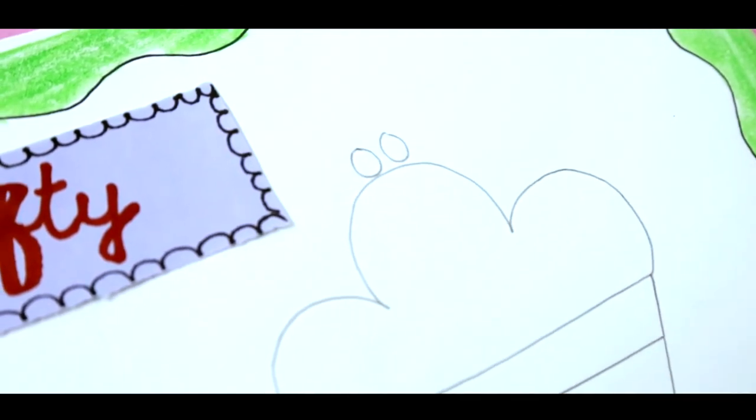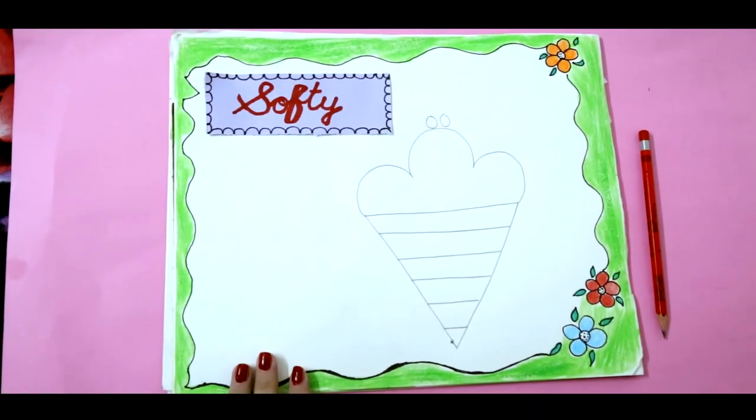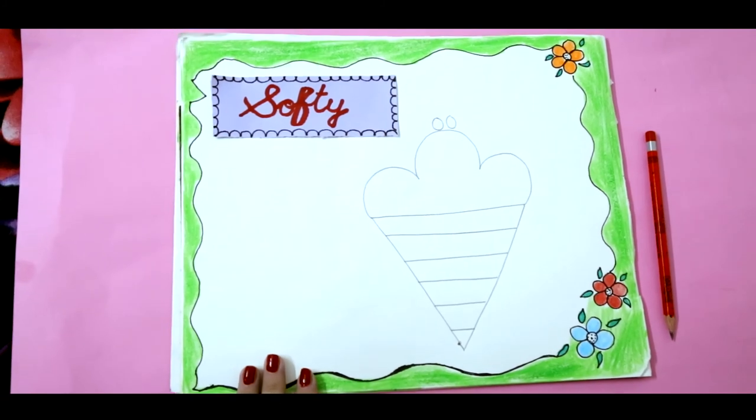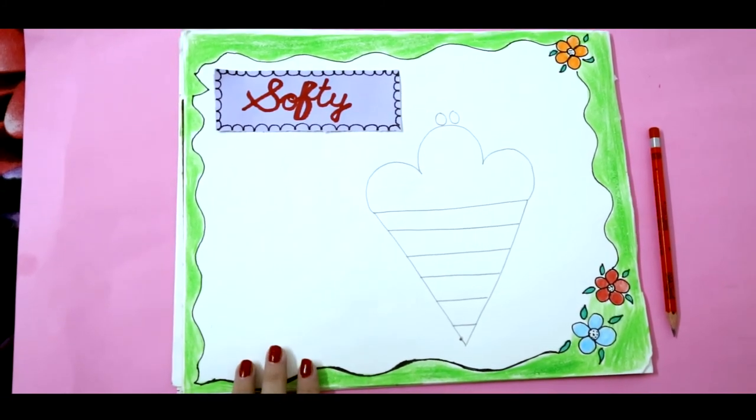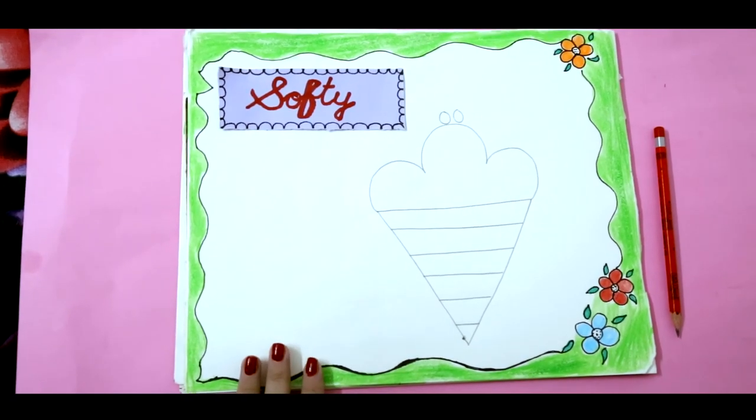Here the soft tea is ready. Now dear kids it's your turn to make a beautiful soft tea and share the image with the class teacher.